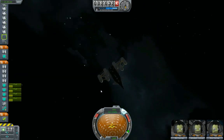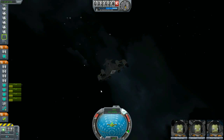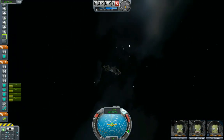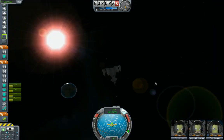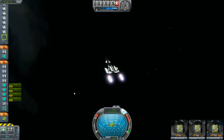Now I need to point this thing 180 degrees the opposite direction. I'm in the moon's gravity well, but I'm actually moving away from the moon — going the wrong direction. It's putting me on a slingshot path, so I need to correct that.